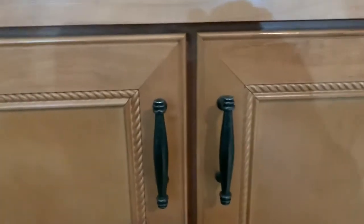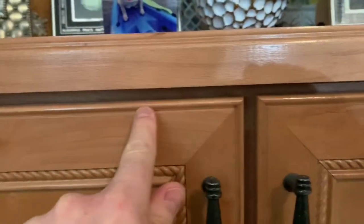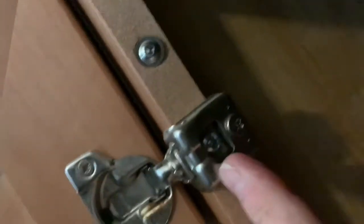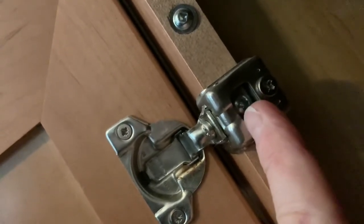The gap is now uniform all the way across, and the door is on an equal plane with the other doors — the tops are the same. Now if one of these doors was too high or too low, you loosen the screw in the middle of this hole on both the top and bottom hinge, then manually lift the door up or down to make the tops nice and even.